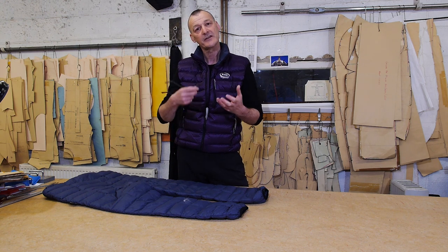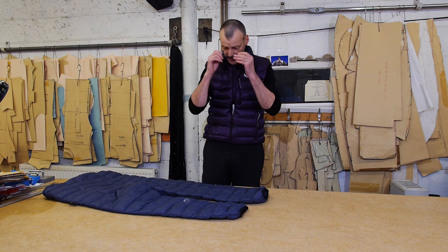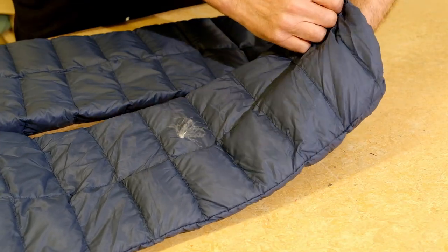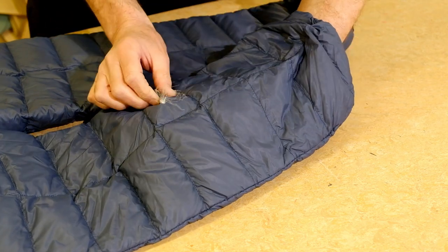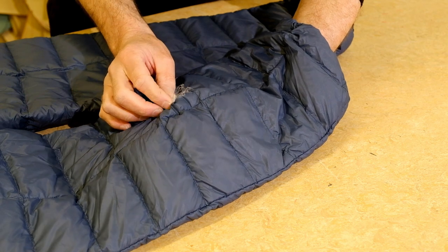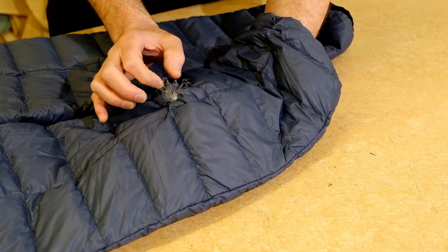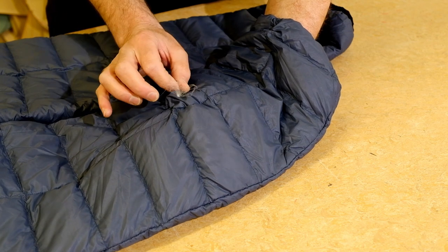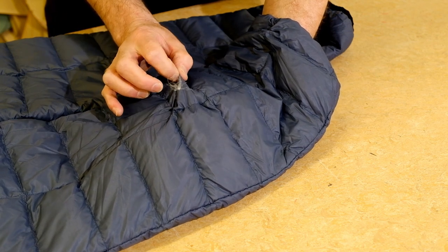The trick here is to get it back inside the chamber, and I'm going to show you how to do that. What you need to do is get in behind the down — go inside on the other side of the fabric — and try to grab hold of that down from this side, then grab hold of the fabric on top. You can see it starting to go back in now.